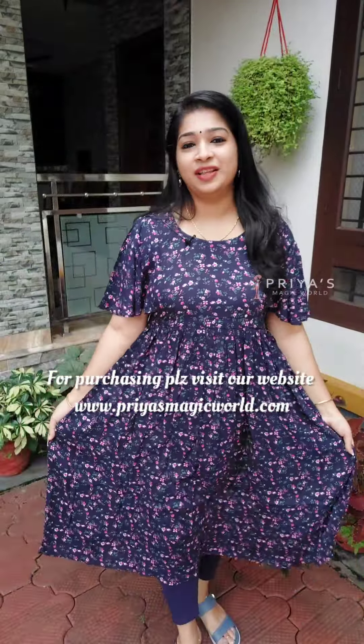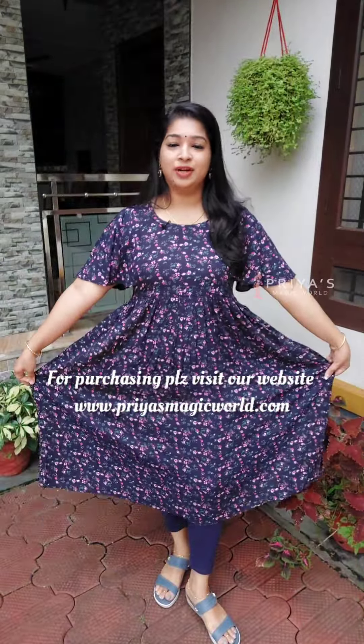This size is available in all sizes: Medium, Large, XL, and XXL.